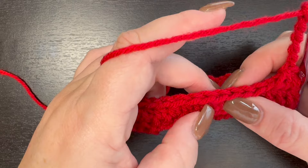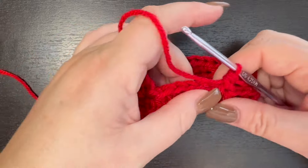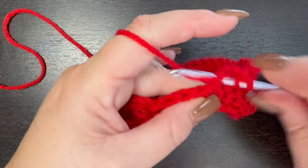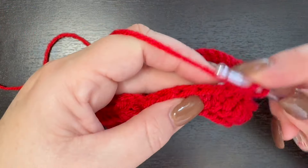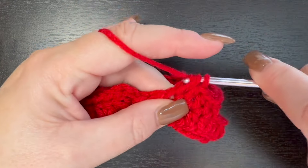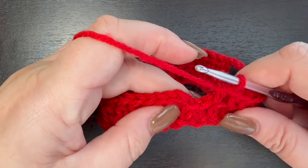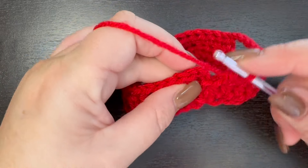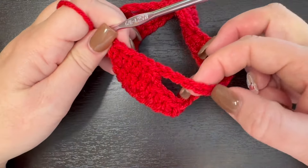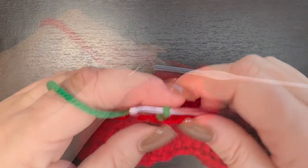Skip six stitches and half double crochet in the seventh stitch, then finish off with the remaining stitches as half double crochet. At the end of this round, slip stitch to the top of that first half double crochet, and at this point I'm going to change to green and start making the top portion of this crochet dog hat. You're still going to have 36 stitches because you're still counting your chains. For row four, we're going to start working on the points for the pointed portion of this crochet dog hat.